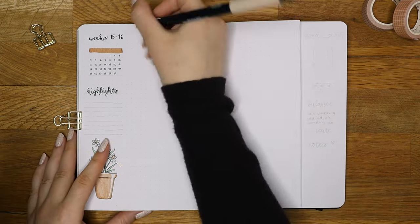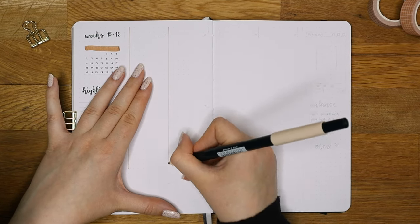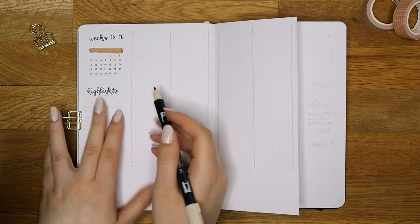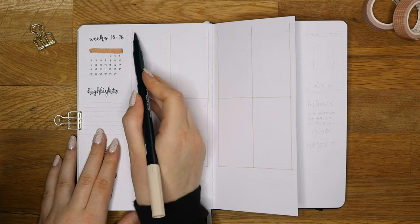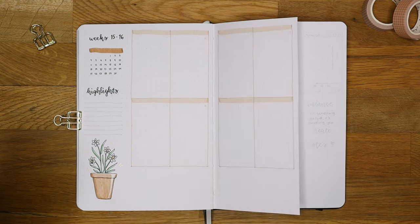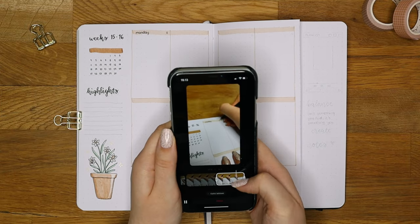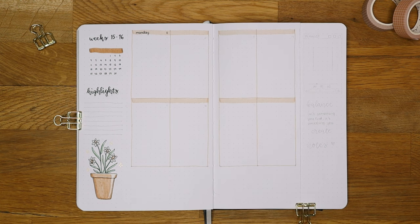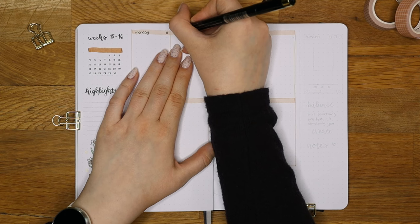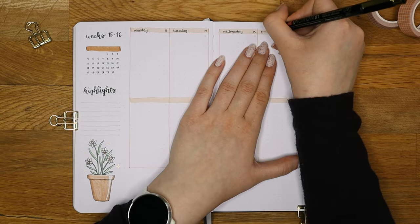I'm now making a Dutch door so I can have two weeks in this one spread. I love making Dutch door weeklies as they save a lot of time because you only have to decorate the page once and I think they look really nice as well. Here you can see a little sneak peek on how I film reels — I use the Instagram app on my phone and I edit the reel as I go. In case you're interested in seeing how the reel turned out, go check out my Instagram account which has the same username as I have here, and I will leave a link in the description box.